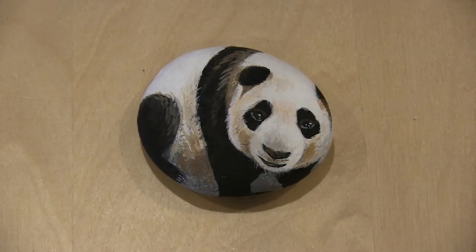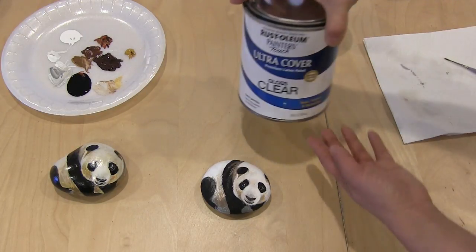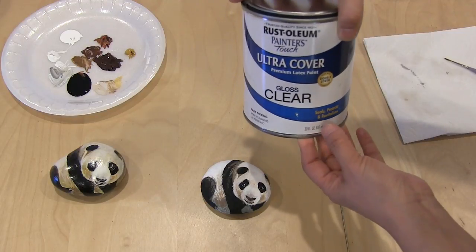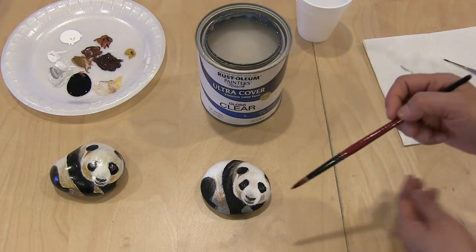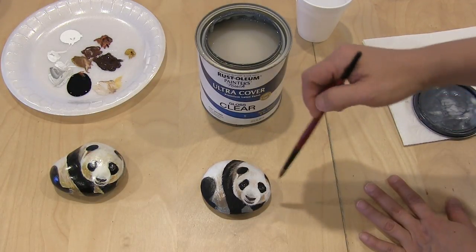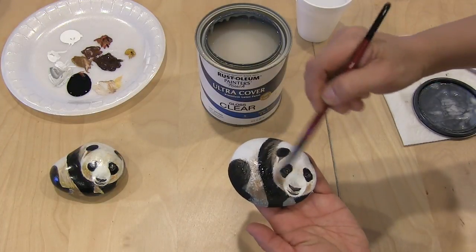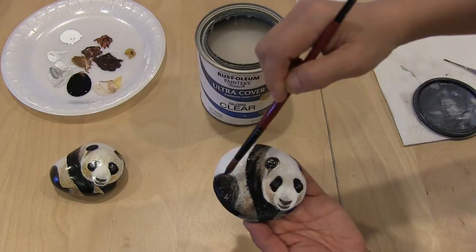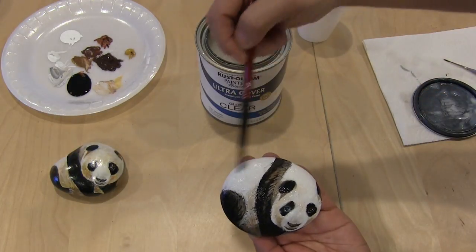We are ready for the last stage. Now here's the last stage — I'm done with the painting and now I need to give it a coat to seal the paint. This is what I use: the Ultra Cover Premium Gloss Clear. It's like a very good sealer. Make sure you use a clean brush. The rock needs to be completely dry and you're all done with whatever you need to do with the rock before you apply this. See how it has this gloss look. If you don't like the gloss look, you could buy the matte finish — the one I got is gloss clear, but they do come in matte finish, which does not have the shiny look. I just like the shiny look.